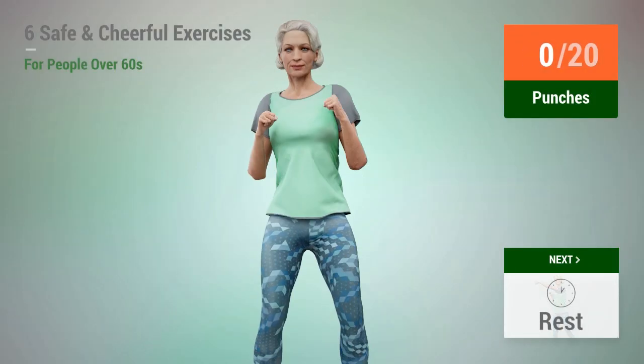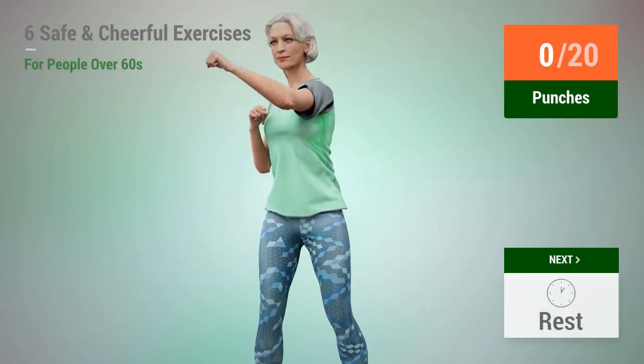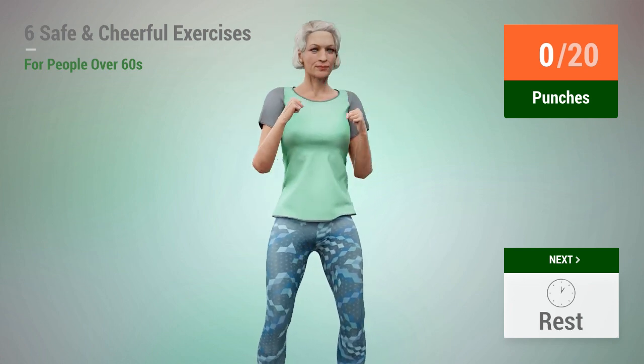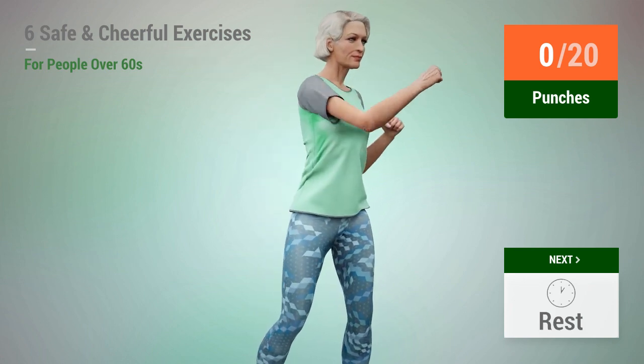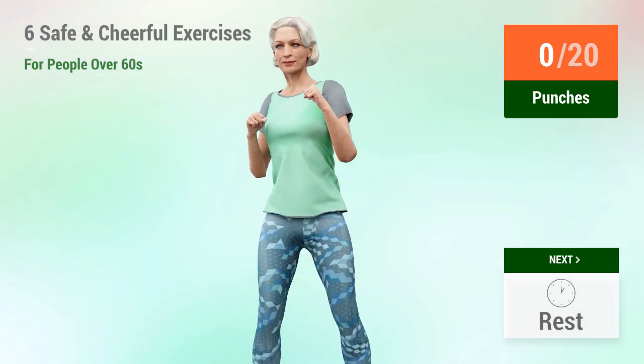Next exercise: punches. In 5, 4, 3, 2, 1, go.